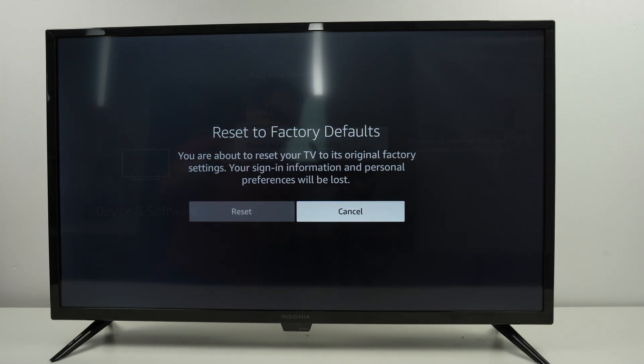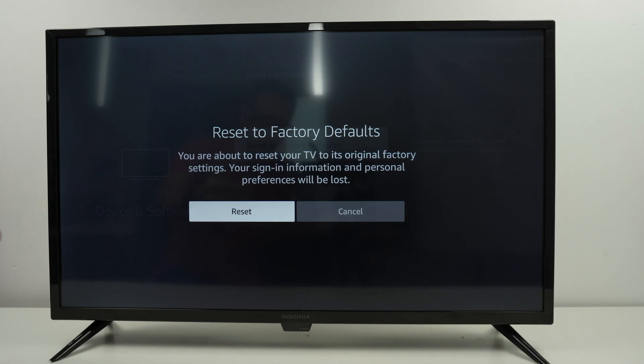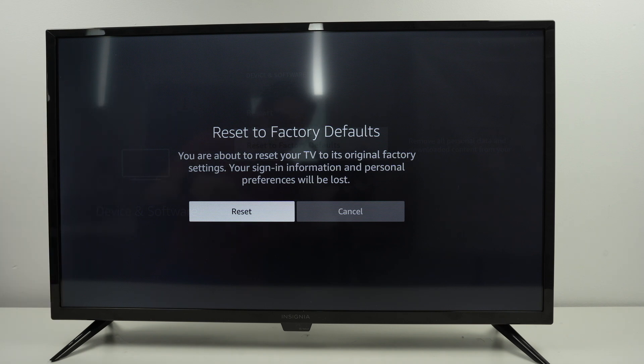Your Amazon account will be deleted, all the apps that you downloaded will be deleted — absolutely everything. So you need to make sure that this is what you want. If it is, select Reset. It will take around three minutes.